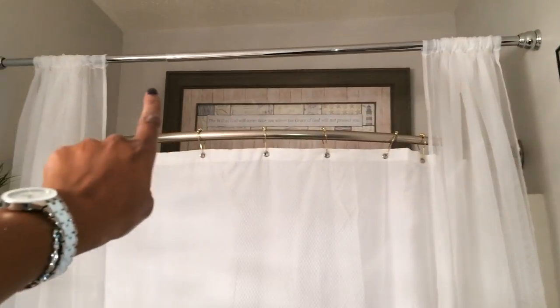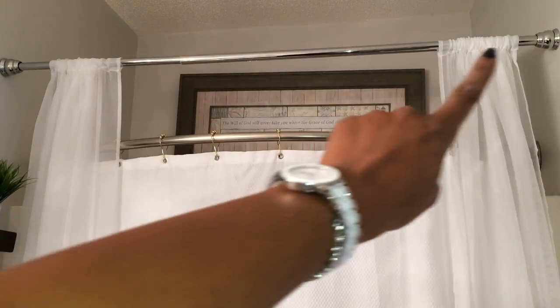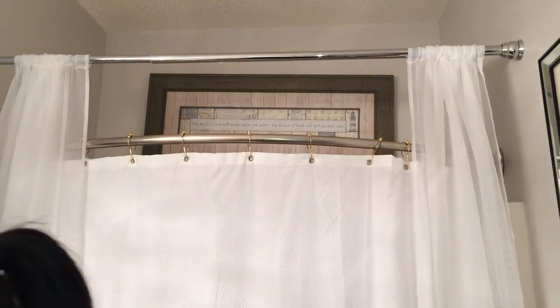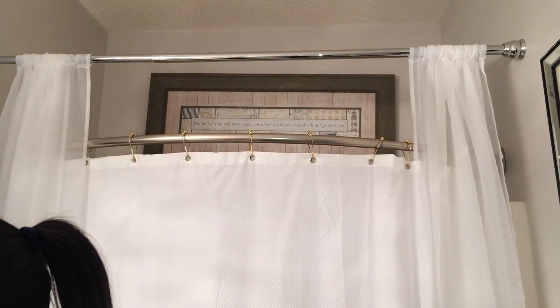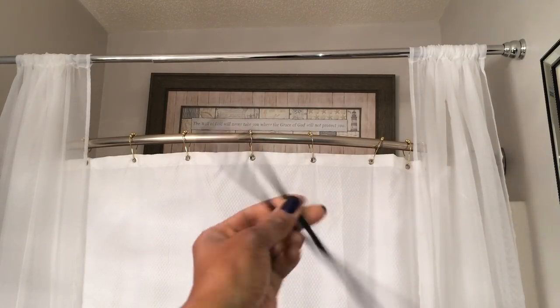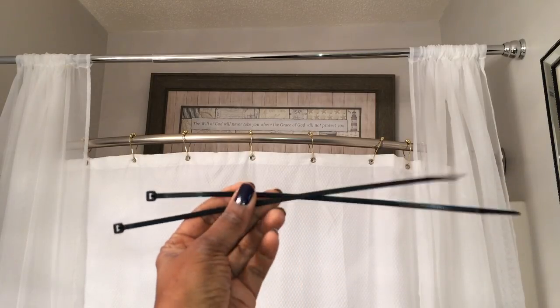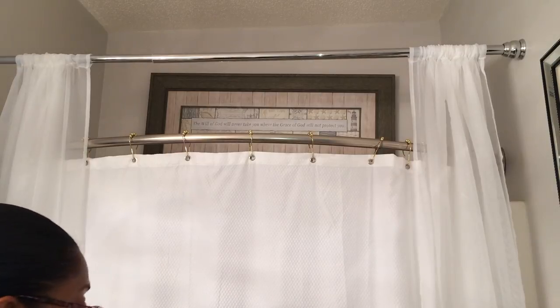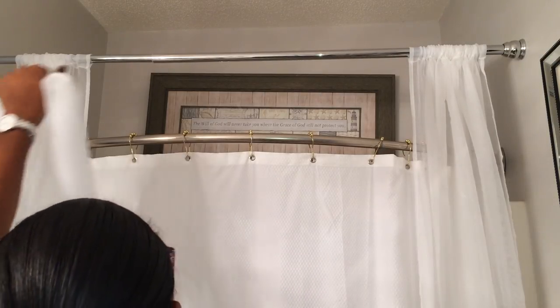That's the rod people use to get in and out of the shower — it goes back and forth without any issues. I'm going to step on my step stool so I can show you what I need to do. I'm leaving those two spaces on the rod there for a reason. For this DIY you're going to need two things aside from your swag and your panels: zip ties — I got these from Lowe's but you can get them from the Dollar Tree — and double-sided tape, also from the Dollar Tree.